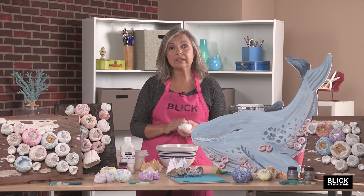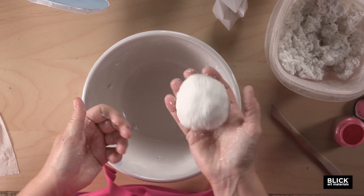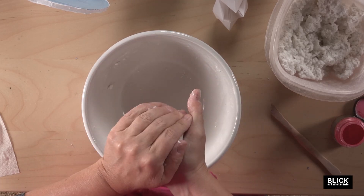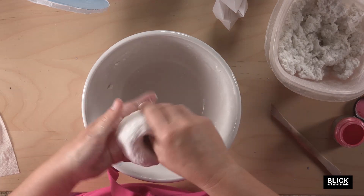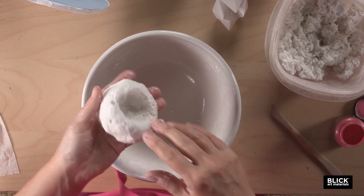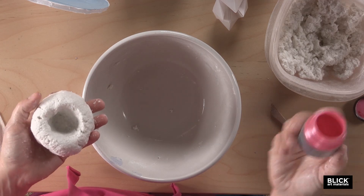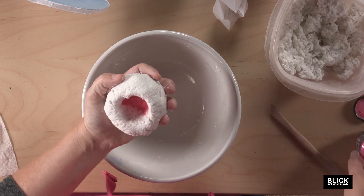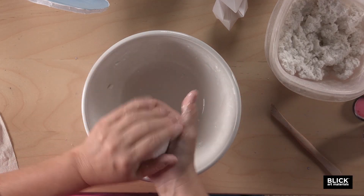We're going to use Claycrete almost as if it were clay by making a pinch pot. I've mixed this Claycrete with water to a thoroughly moistened but not wet consistency, and at this point color can be added. You could add powdered pigment or acrylic paint right into the mix. This is a powdered Pearl-X pigment, and Pearl-X has a nice little shimmer. I'm just going to put maybe a half a teaspoon in the middle of my ball of Claycrete and mix it in.